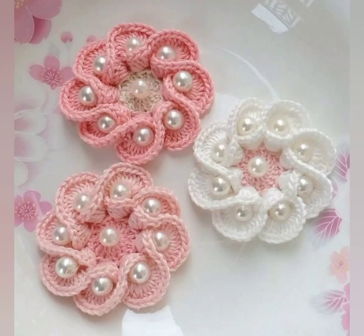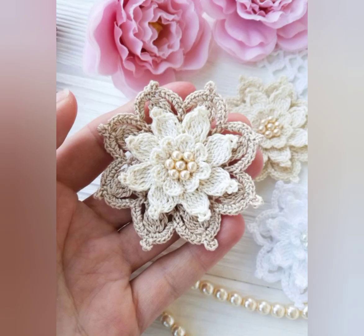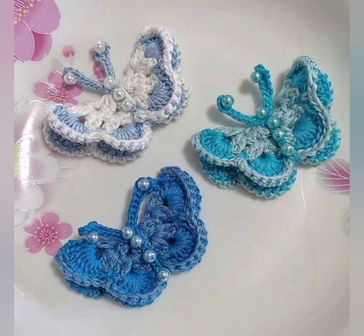To crochet a flower, you will need a few basic supplies including yarn, a crochet hook, and a pattern. There are many free crochet flower patterns available in my video as well as in other crochet pattern resources.